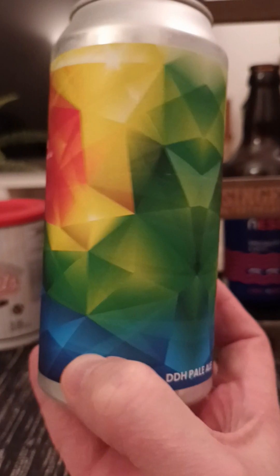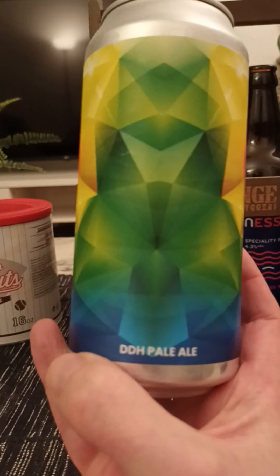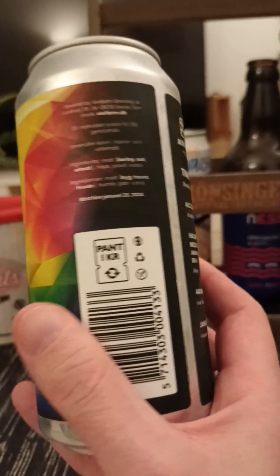And there's a look at the artwork — very colorful indeed. And that's the information we get. So with that said, let's pop the top and see what we get then.